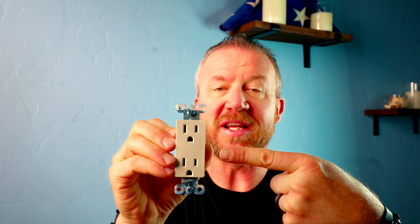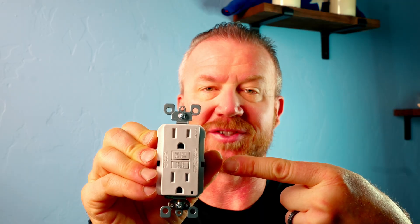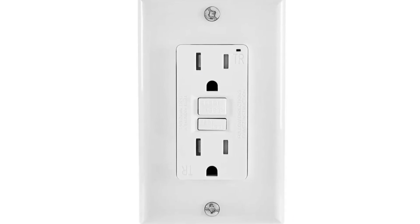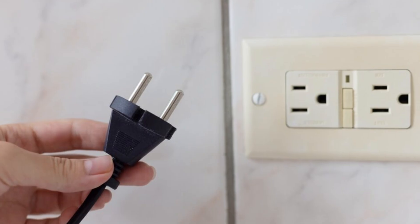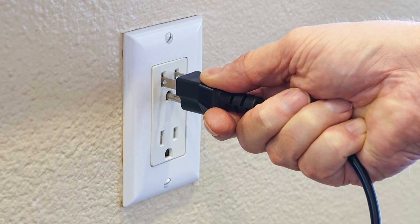I'm going to show you how to turn one of these standard 15 amp outlets into one of these 15 amp GFCI outlets. There are a few reasons why you might want to replace your 15 amp standard outlet with a GFCI outlet. One of those reasons might be that you've recently found out that in basements it is now required to have GFCI outlets, or you found that one of your circuits in your house is not GFCI protected on the outlet.